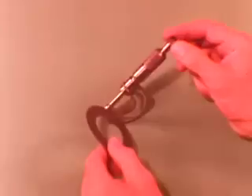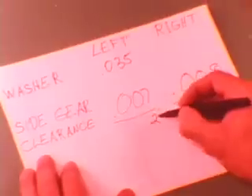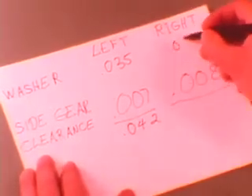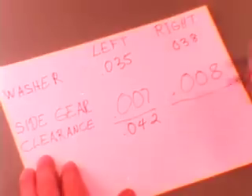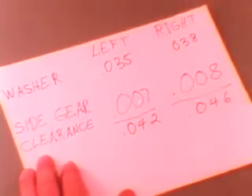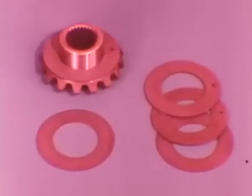Use a micrometer to measure the thrust washer thickness for each side and record it. Adding the thrust washer thickness to the side gear clearance tells us which replacement thrust washer to use. Here it's 42,000ths and 46,000ths. The replacement washers come in four nominal thicknesses, each identified with a different code. So we select the largest washers we can insert — in this case 42,000ths for each side.